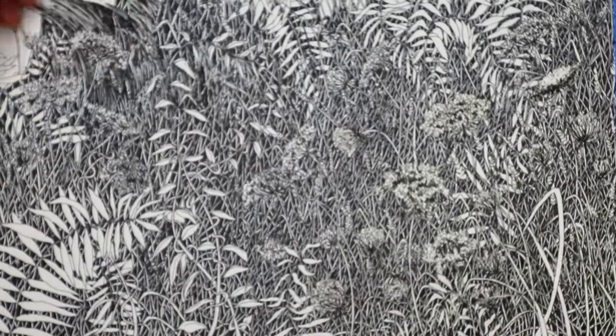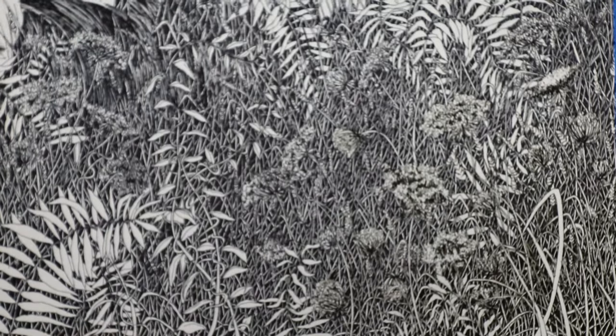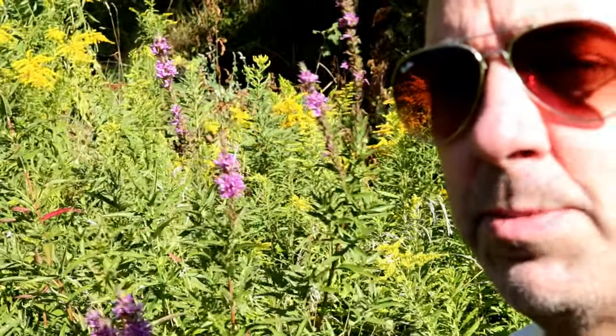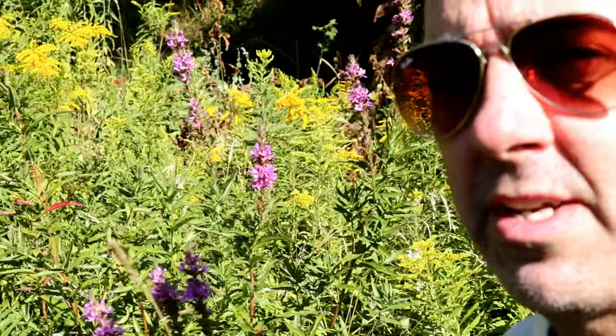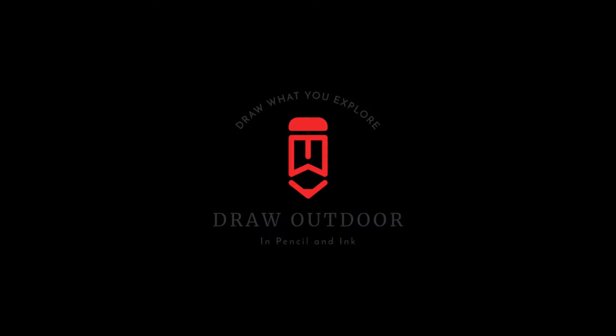Sorry for the blurring of the camera — something went out of focus there. My video editing is still a work in progress. Hit that subscribe button and leave a comment down in the comment section below. Thanks very much. God bless.